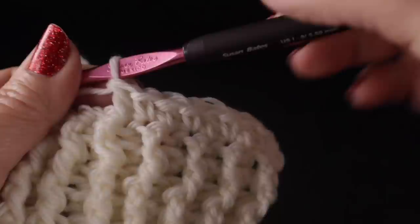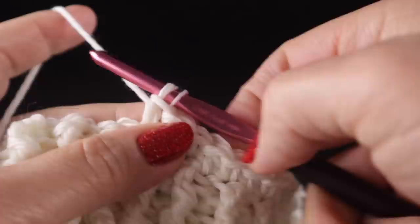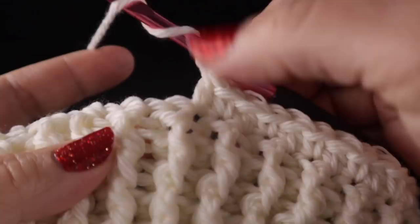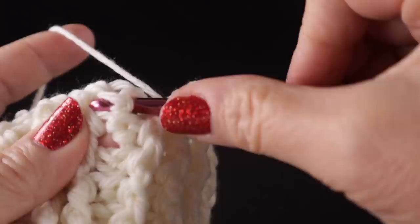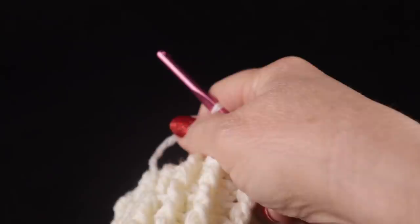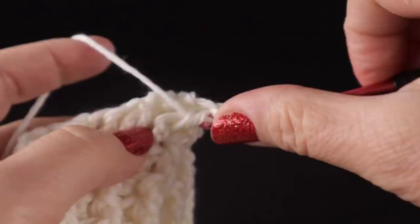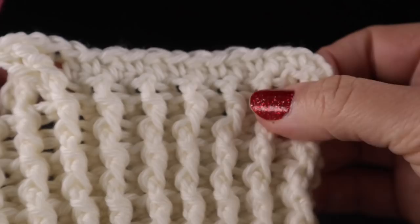We need to do six repeats of the two stitch. After completing those six repeats, we're going to work a four post cable. We're going to skip the next two stitches, then front post treble crochet in the next two stitches. Now working in front of those two stitches, we're going to front post treble crochet in the two stitches that were skipped.